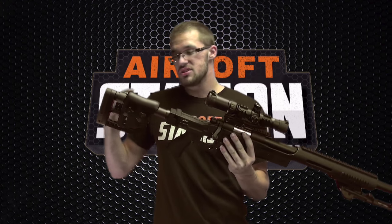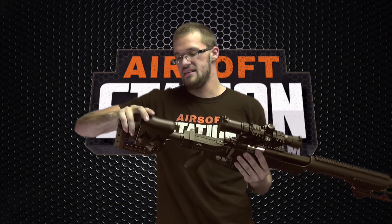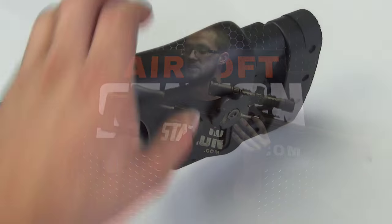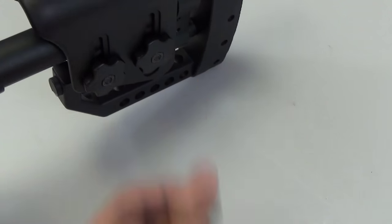Starting at the rear, the stock on this gun has three really cool features. Number one: it's got a skeletonized look — not only does this keep the weight down, but it also just gives it a really cool look. The second thing is it has an adjustable cheek rest. By screwing these little dials, you're able to raise or lower the cheek rest. If someone's using a paintball-style mask, you could keep it down for easier access to your sights, or raise it up and lock it in place to rest your cheek for easier scope use and target acquisition.